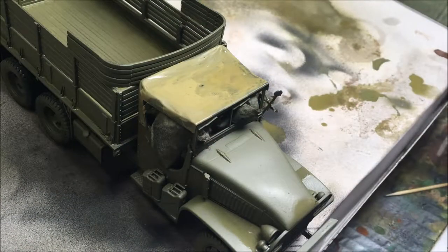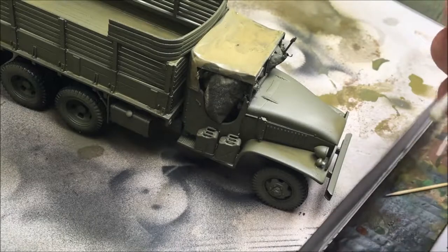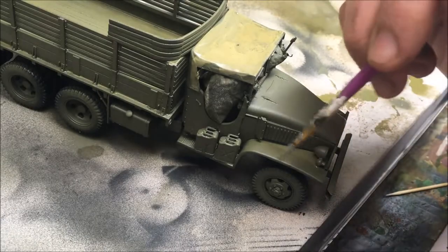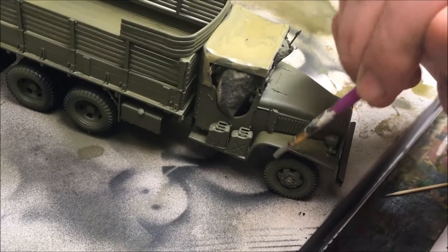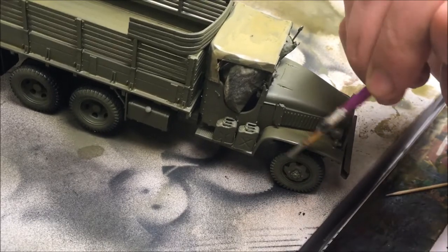Now it's time to make some chip paint. What I've got in my hand is a brush that's been dipped in water and I'm just going to scrub onto areas where I think there's going to be chips, until I get the desired effect.